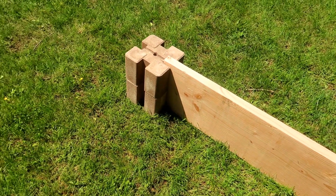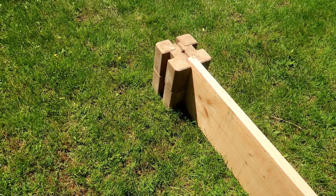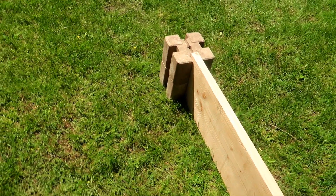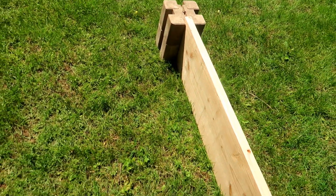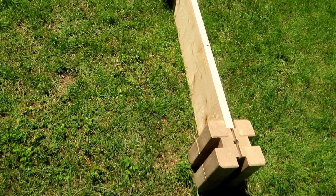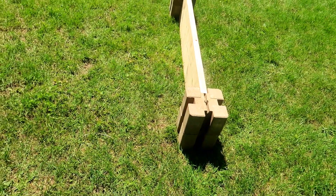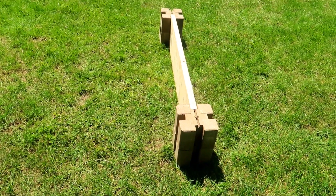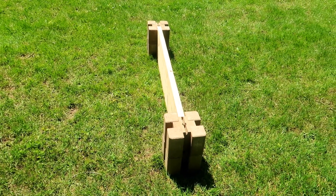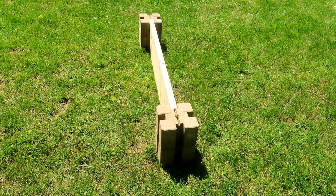There is a hole in the middle of each block, so you could drive some rebar down the hole into the ground to anchor the corners. But each block is about 20 pounds, so two together is around 40 pounds of weight at each corner, which is a pretty good anchor. Here you can see one side done. The 2 by 12 boards of Douglas fir slide into the blocks very easily. You just have to make sure if you're stacking the blocks that they are lined up right.